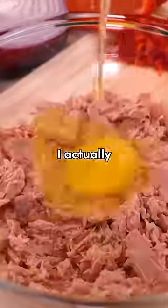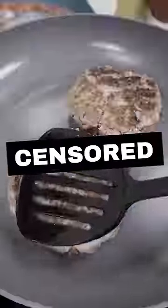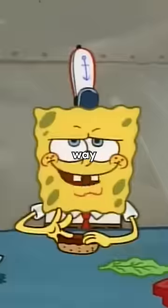So then, let's try making a tuna patty. I actually found the recipe that has a secret ingredient that Plankton's always after. It's [unclear]. And then we assemble it the Krusty Krab's way.